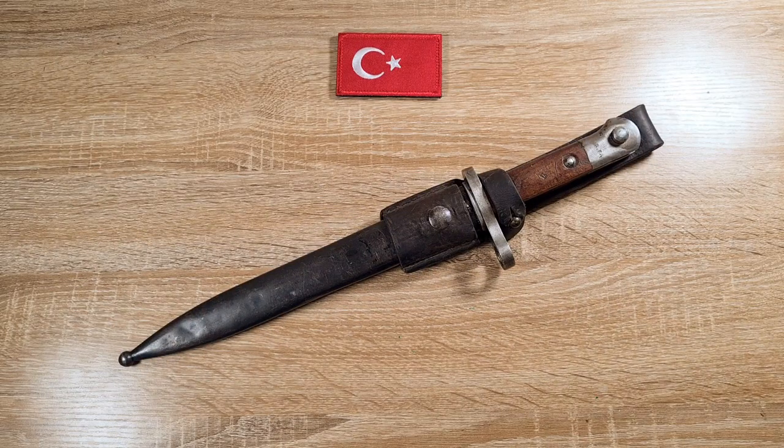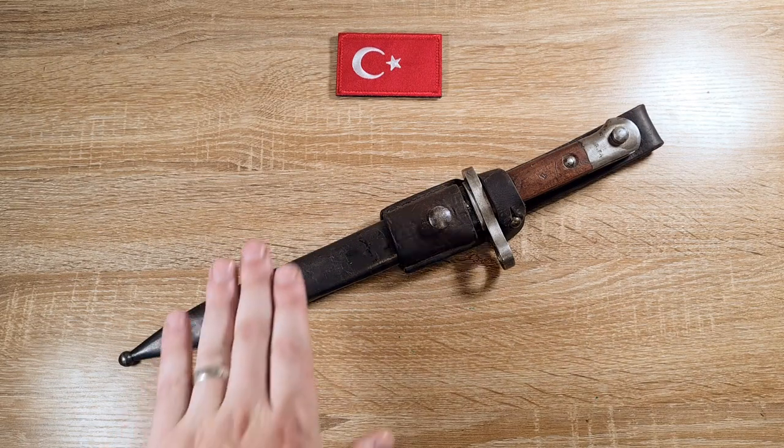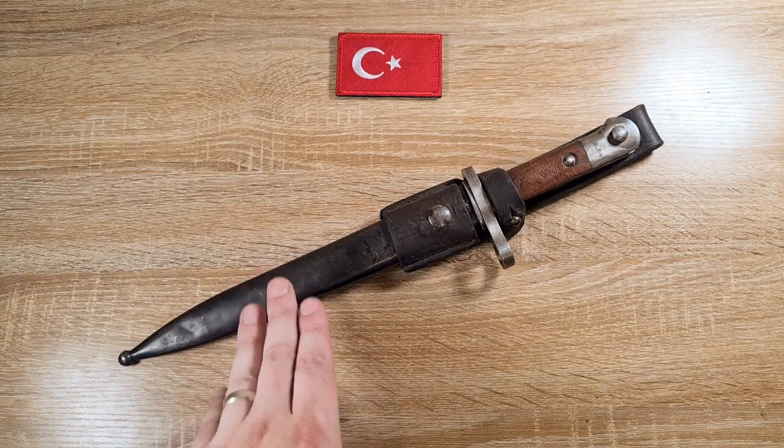Hi guys, welcome to another episode of Pointy Not Sharp. Today we're taking a look at the Turkish Model of 1935 bayonet.